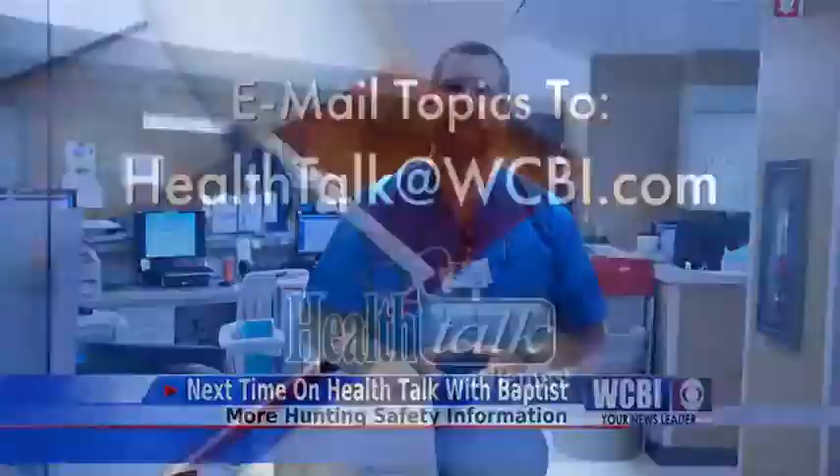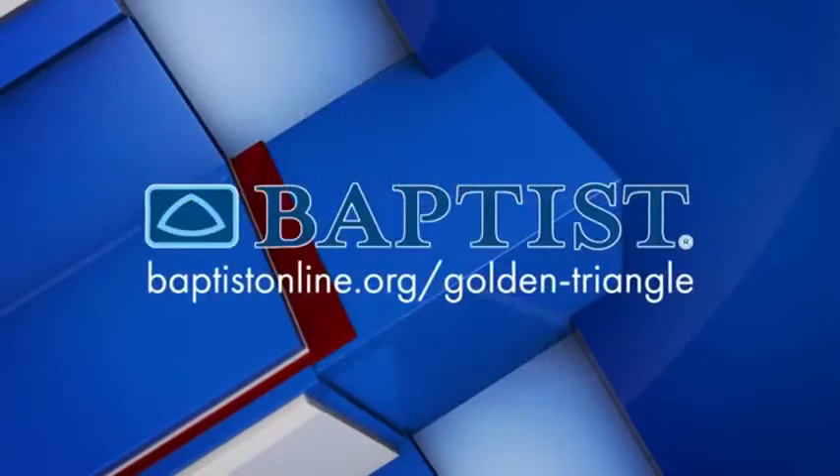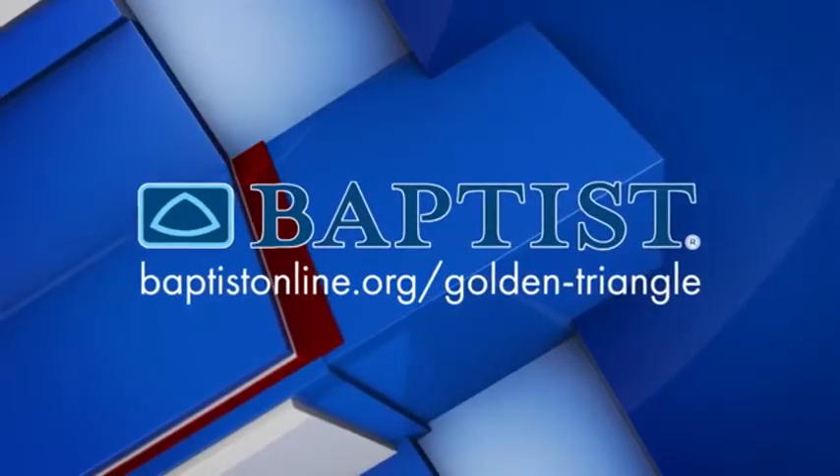Join us next time for Health Talk with Baptist and we will discuss the best way to avoid hunting related accidents. Mail your topic suggestions to healthtalk@WCBI.com. Health Talk has been brought to you by Baptist Memorial Hospital Golden Triangle.